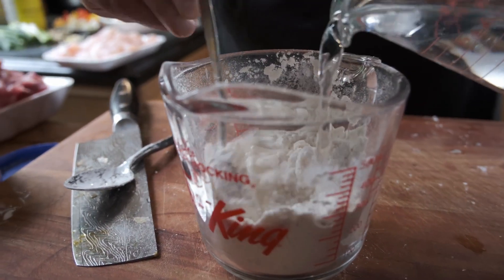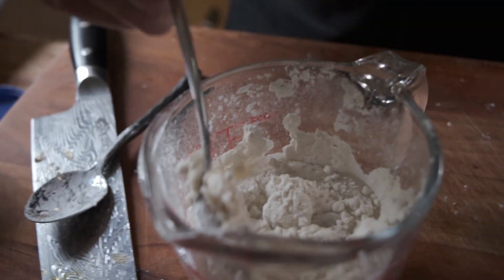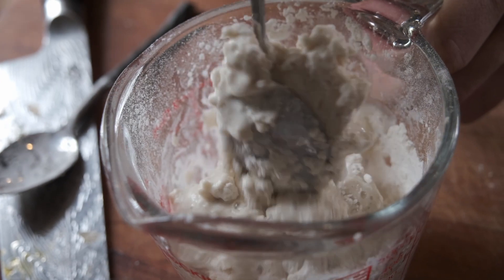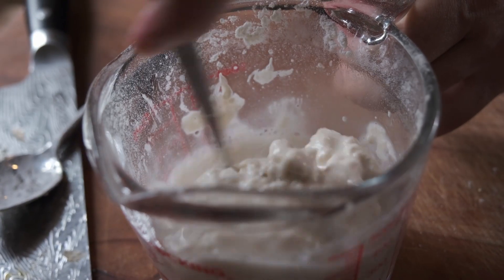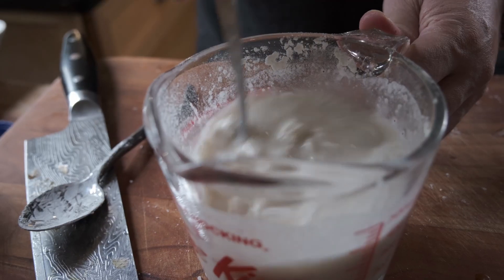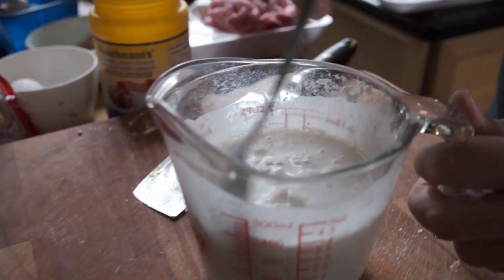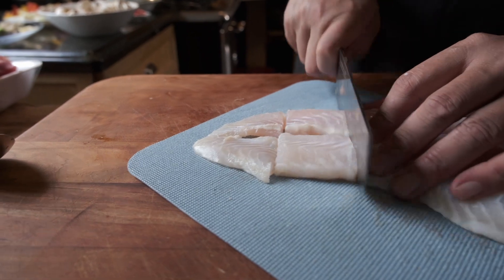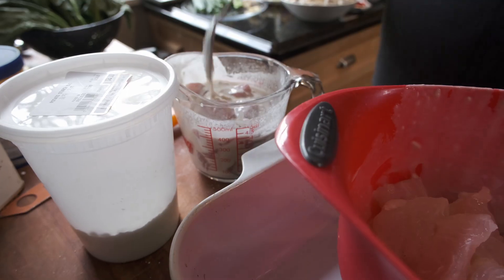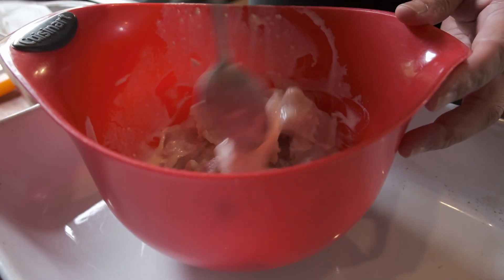It's okay to have lumps. The batter is going to wrap around the meat. The consistency should be a little bit runny. The batter is ready. That's our fillet — that's pork, it's in batter. Let's put the fish fillet in.